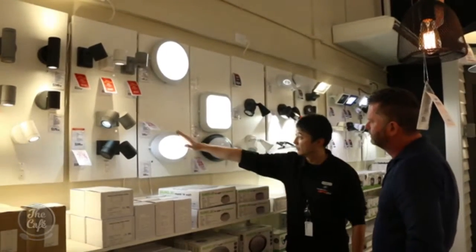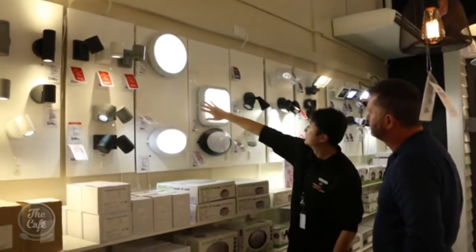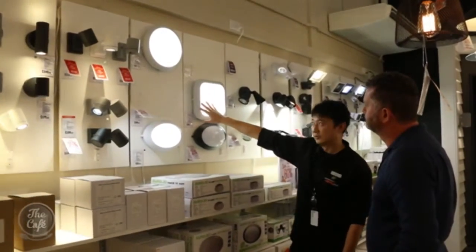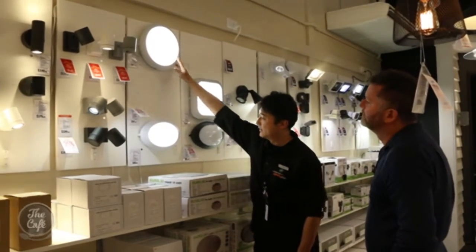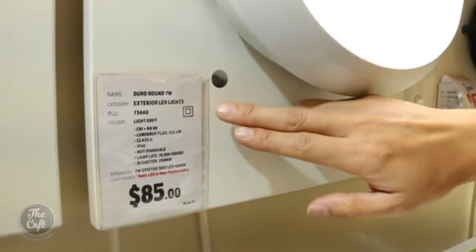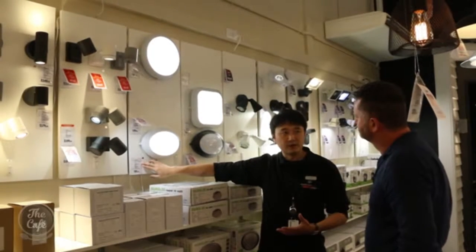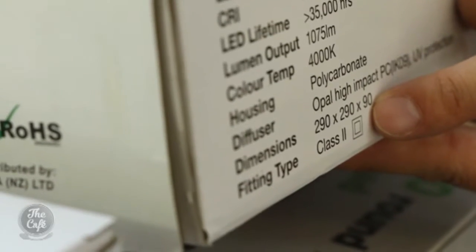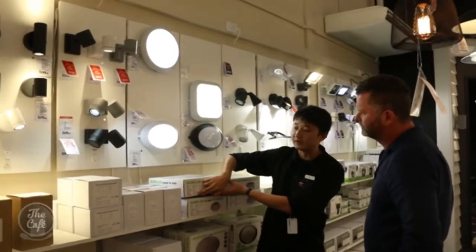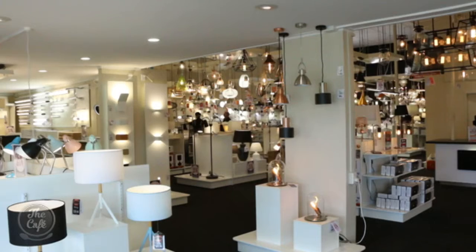Next, Ben took me to show me the options they have for exterior lighting. The whole team at Lighting Plus are experts when it comes to all things lighting. Another handy way to tell if your light is double insulated is there's actually a symbol on the tickets and on the box, so if you're in store you can see your options too. Just to remind you — you need double insulated if your house is pre-mid-1970s and hasn't been rewired. That's the Combi light, which is a favourite of mine — it comes in black and white. They've got 15 exterior light options as well.